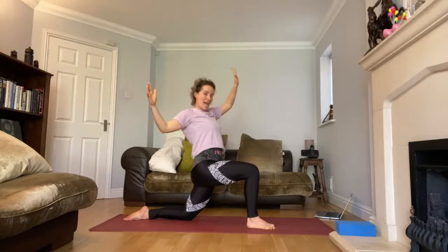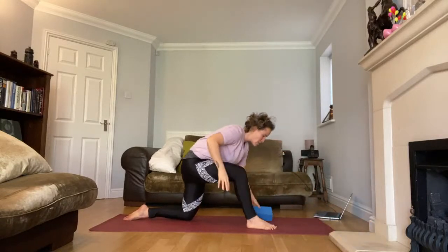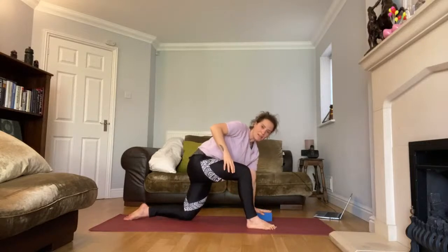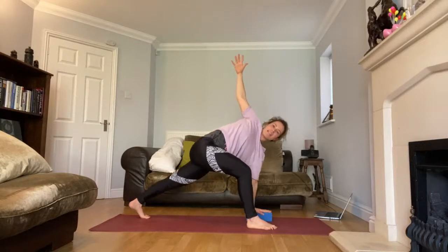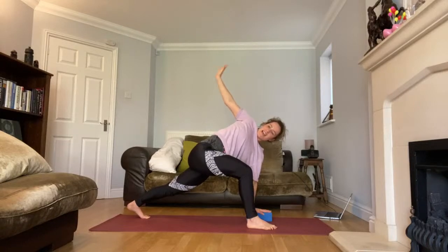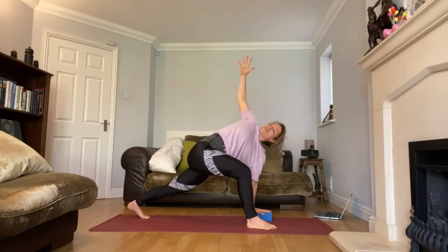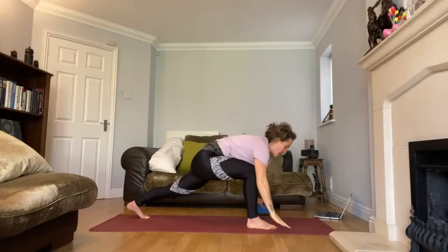Bring your left hand — same hand as the leg — inside on the floor, on your mat, block, or cushion. Take a twist; maybe the back knee lifts and perhaps you're facing the center so you can say good morning to your families. Take a breath in, big breath out — feel that awesome twist in your body. Then lower your hands again.